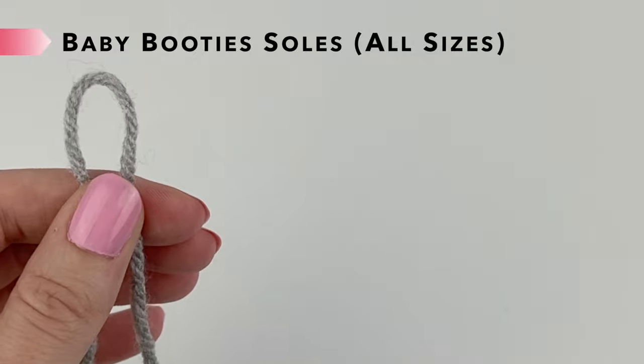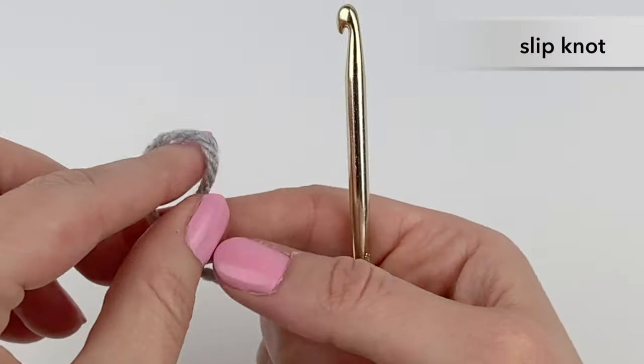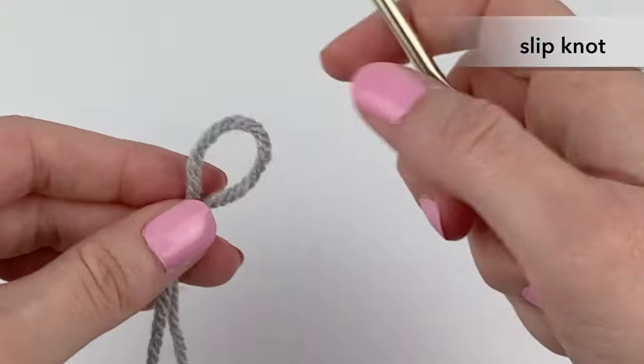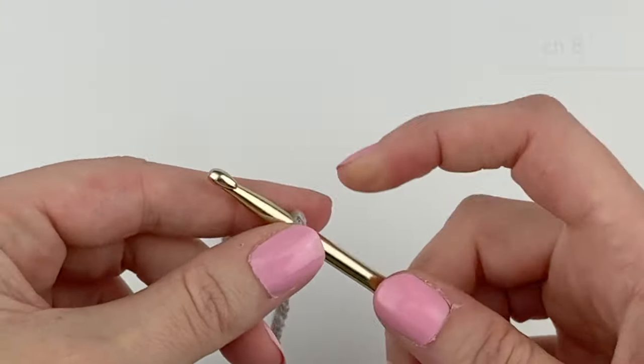To start the baby booty soles, using the color you want for the soles, we're going to start by making a slipknot. Make a loop, pull your yarn through the loop, pull tight, place the loop on your hook and pull tight. And we're going to chain eight.